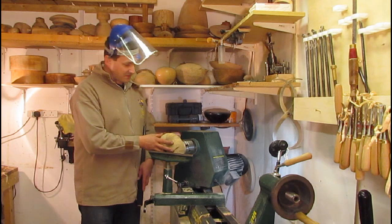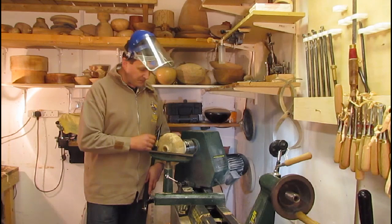Hello, welcome back to the second video where I'm going to hollow out the inside of this form — the ash form that I roughed the outside of previously — using my preferred hollowing tool.